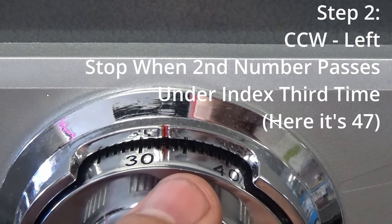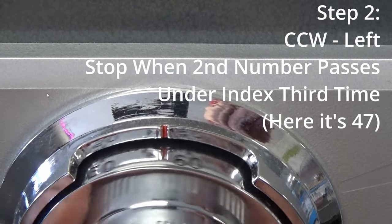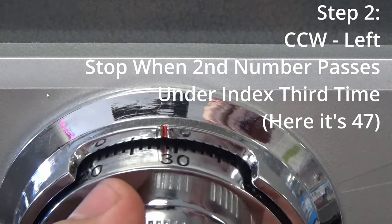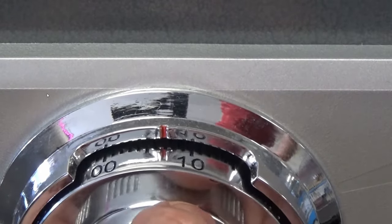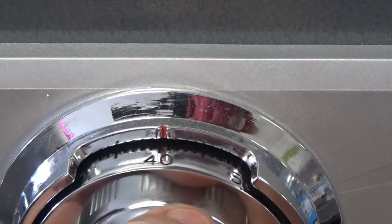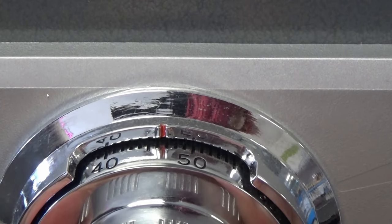Now you want to take that dial and spin it to the left — counterclockwise. You're going to pass your second digit. You're going to pass it twice underneath that index, and you're going to stop on the second number the third time you see it come underneath that index. And there it is — we're going to land on it right there.